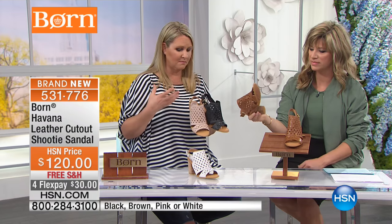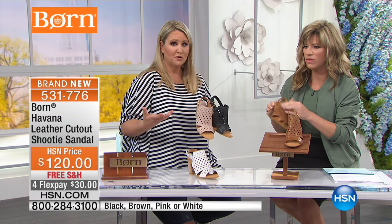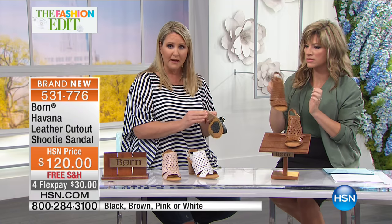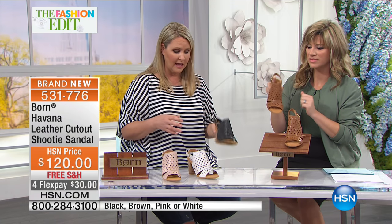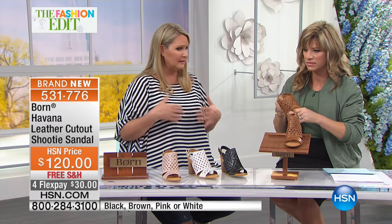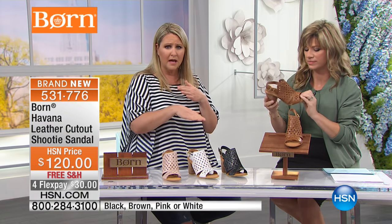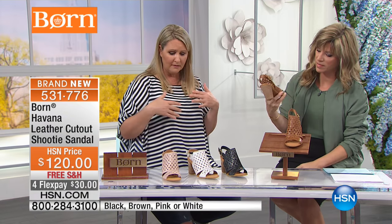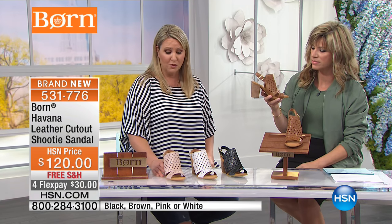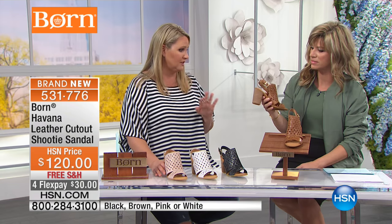What Born does that I think is so cool - your bottoms coordinate with your uppers, and all of your stitching coordinates with your upper too. The pink has pink stitching, the black has black stitching, the brown has brown stitching. Those little details - most people don't do that. You've also got a rubber bottom for stability and durability, arch support, and lightweight leather top to bottom and footbed.